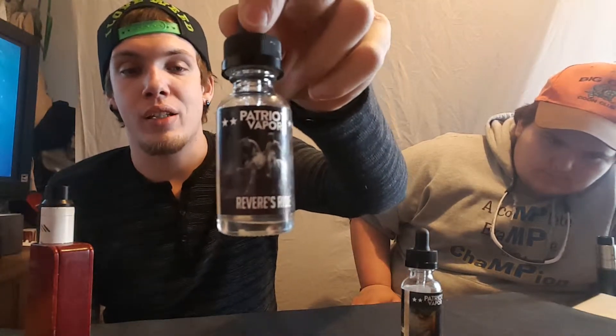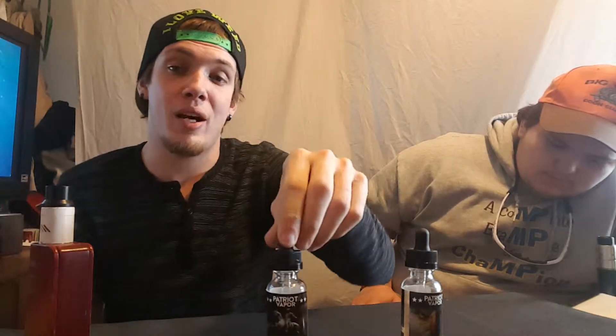It lives up to its name — Peach Pineapple Yogurt. Shout out to Patriot Vapors for making this Revere's Ride. It tastes wonderful — like I was sitting on cloud nine for a few minutes. It tasted like top shelf, like I just bought the best bottle out there that nobody else has. Almost like being at a bar. So we're going to give them a shout out for making that one because it is just a wonderful taste.